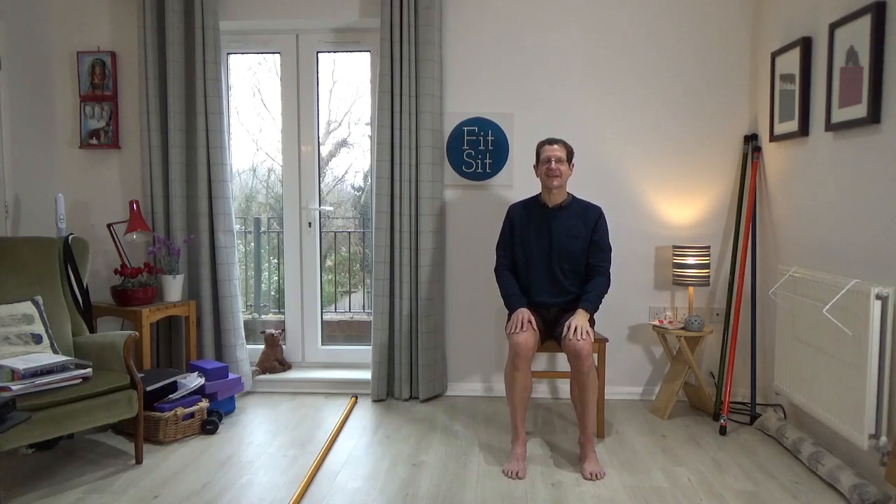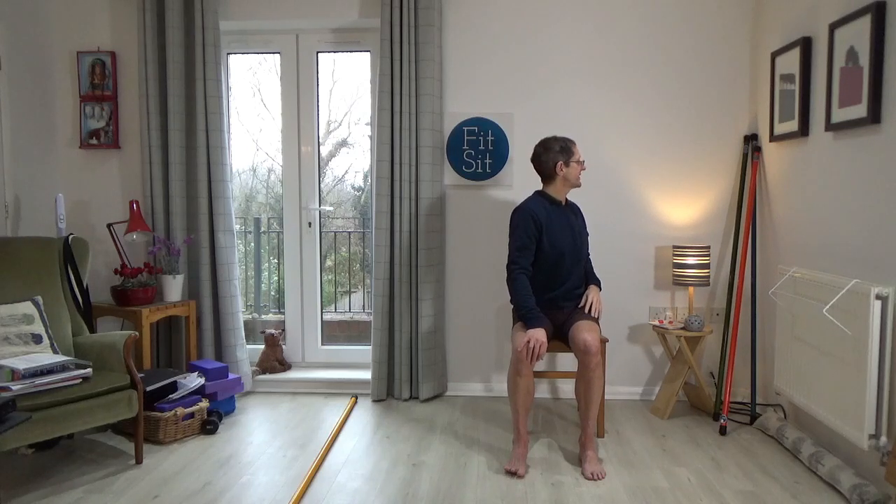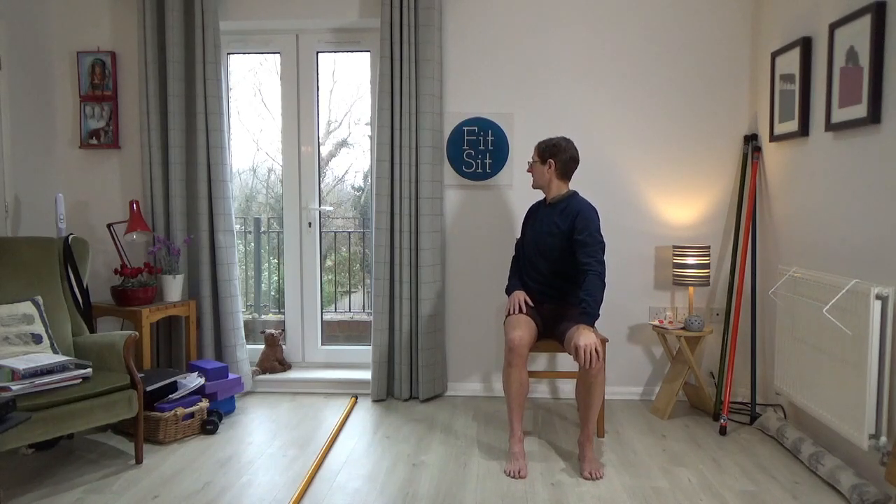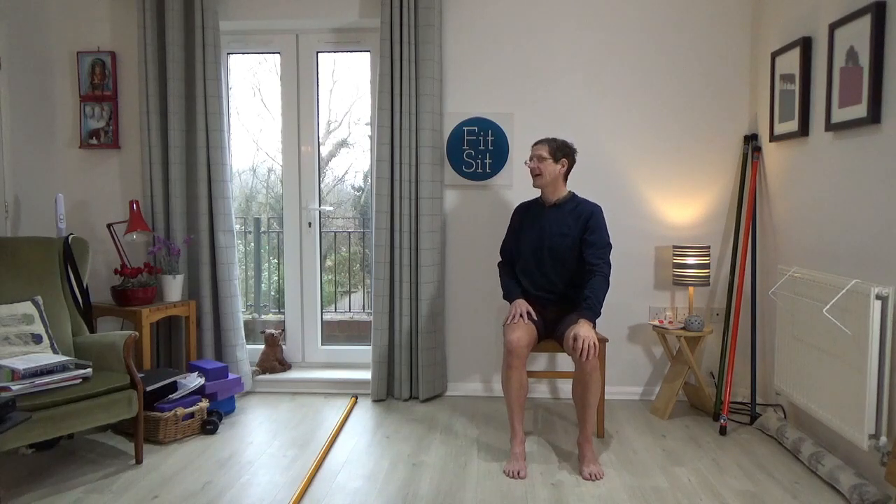Have the hands on the knees. Think of the right knee just moving back as the left knee goes forward and allow yourself to turn to look to your right; come back to centre. Think of the left knee going back, the right knee forward, as you turn to look to the left. Come back to centre.